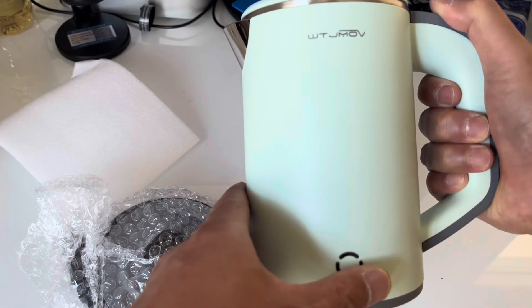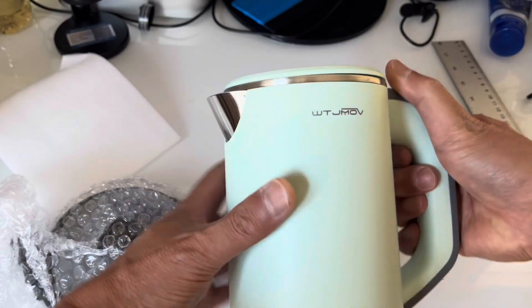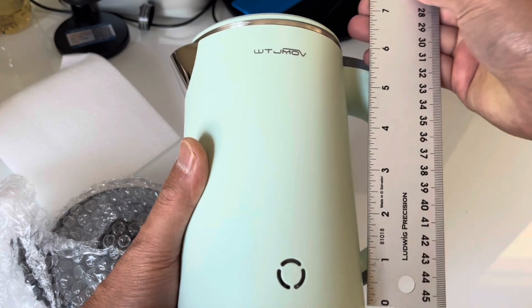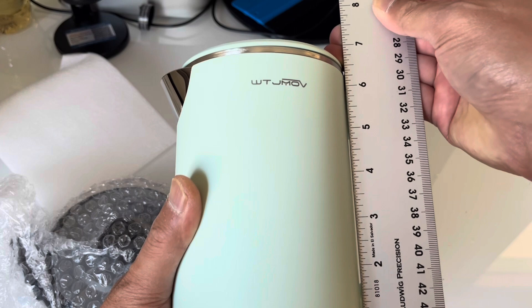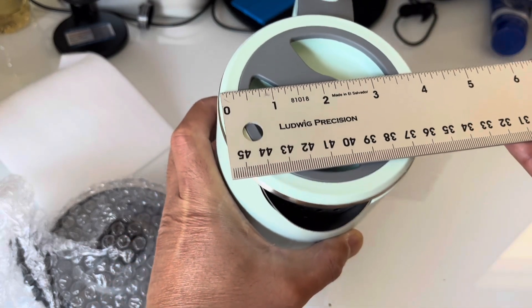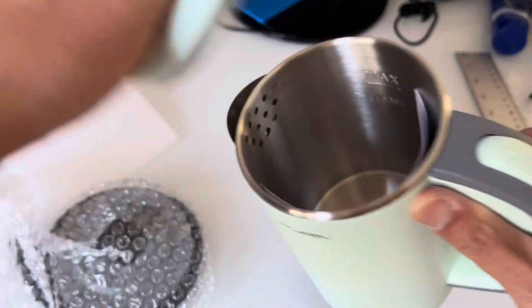It's a WTJMOV kettle. It's like the size of a big mug almost — under seven inches tall and the radius at the top is around four inches.